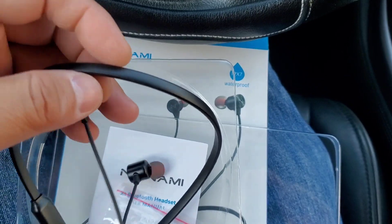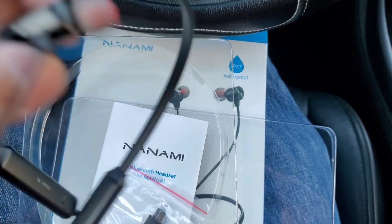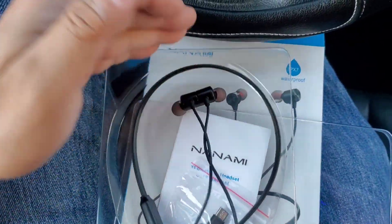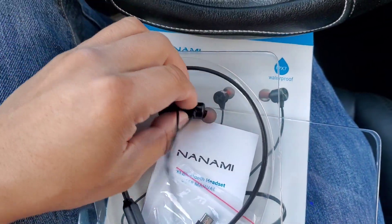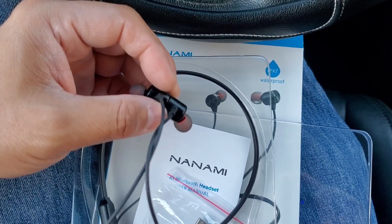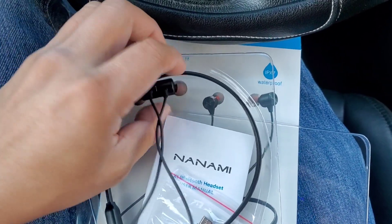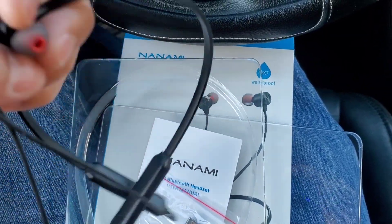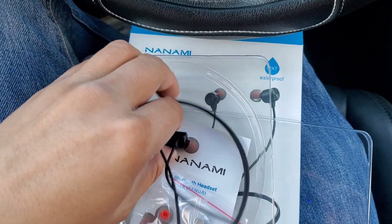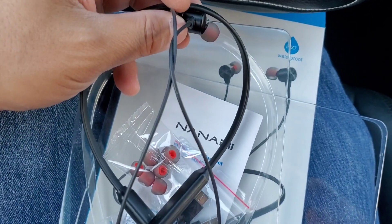Overall I'm going to give it a thumbs up. Originally I did not give these a thumbs up, but after trying them on and listening for a good 30 minutes, I'd say they're decent enough that I'd actually recommend them. They're good enough to buy for around 30 bucks if you're looking for a decent pair of earphones.